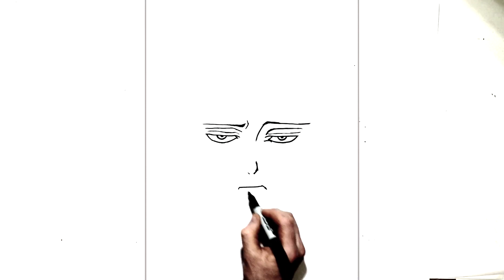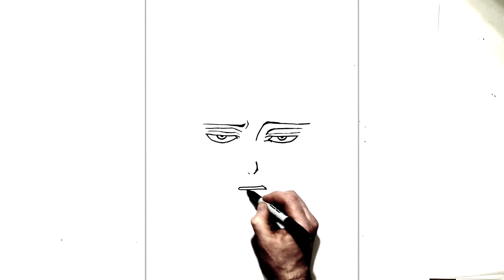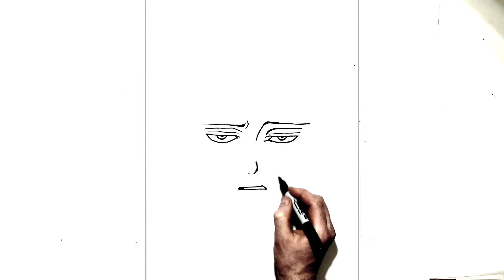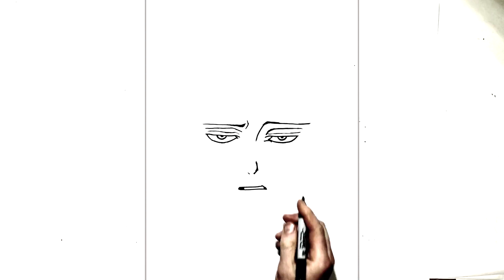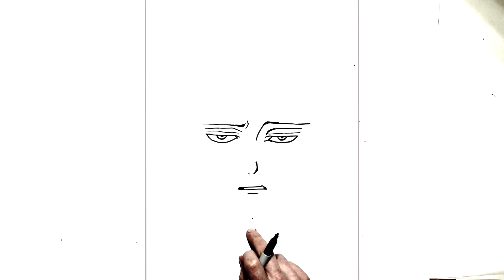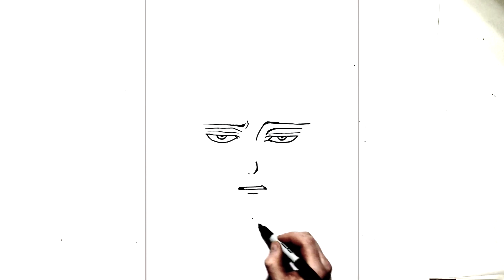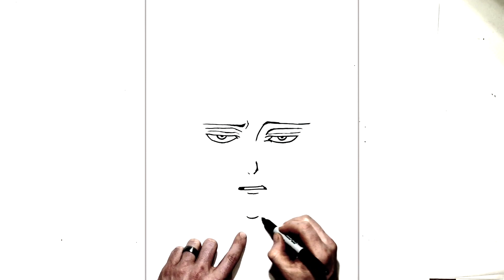Then this will come around on this side over to here like that, and we can just see some teeth — this area is dark, you leave this white just to show those teeth just in there. And then just the line under there to show his bottom lip. And then his chin is just down here, real pointy — so we have a curved line just there for his real pointy chin.